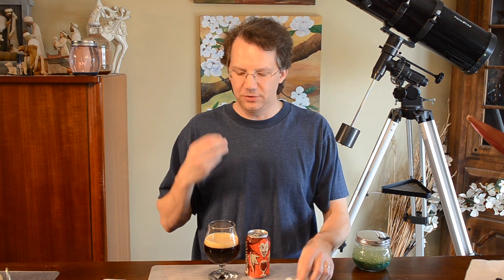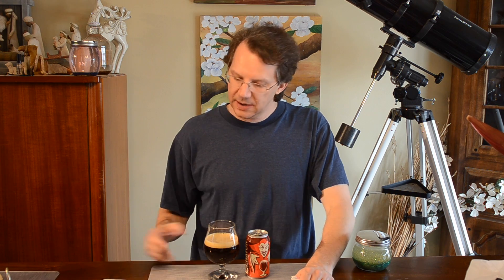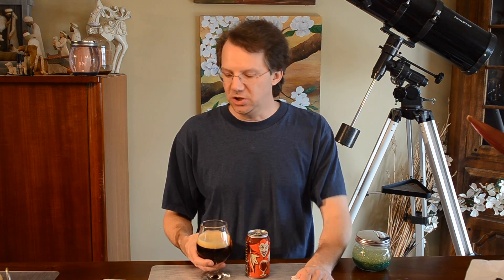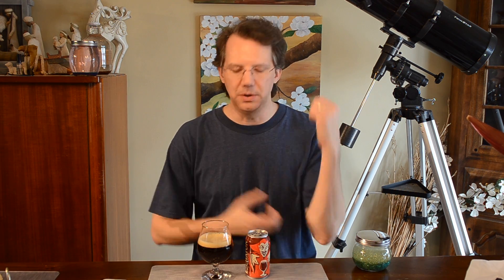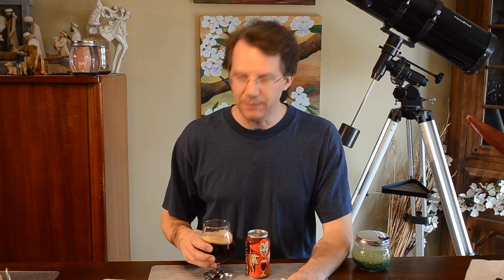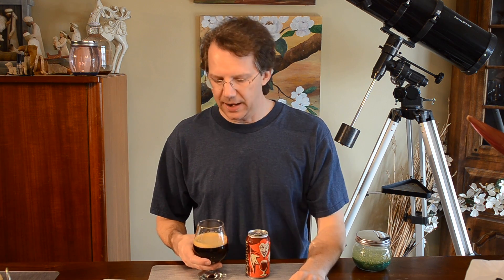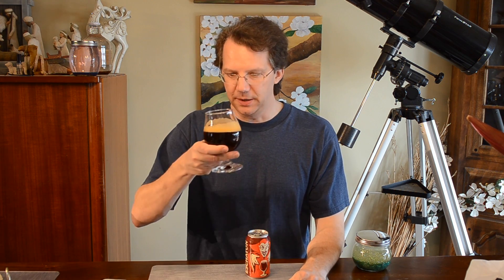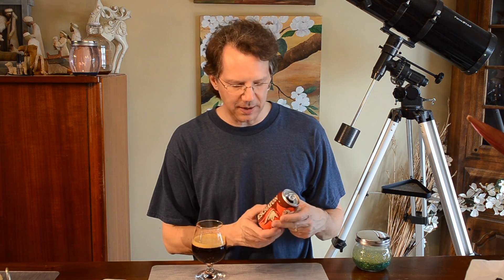It definitely has nice sweet notes. At ten and a half percent it's a big beer, so this is something you're going to want to sip. You can start with it colder and let it slowly warm up — it's going to change characteristics. Have some cheese with it, some good bread, a nice creamy butter on the bread to clean your palate. But this beer is the main attraction. Four and a quarter. Thank you so much, Nick — let me know how to say it properly.